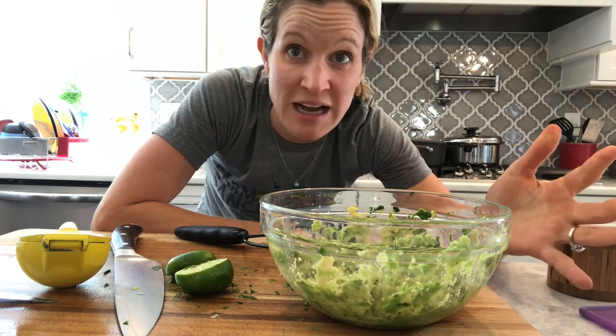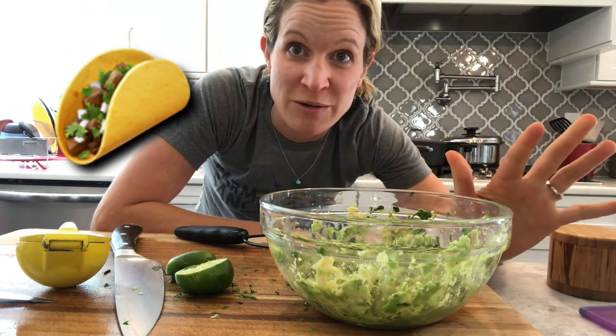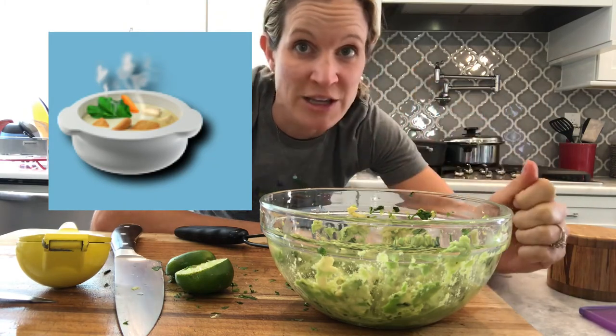I'm guessing I'm going to make tacos tonight for dinner. Hopefully we'll do a future episode on cauliflower tacos — oh, they're so good. But any kind of taco I usually put guacamole on. Also chili and soups, now that it's soup season — it's delicious.